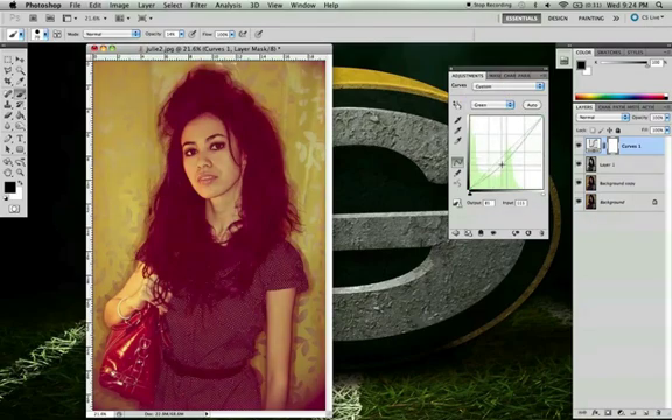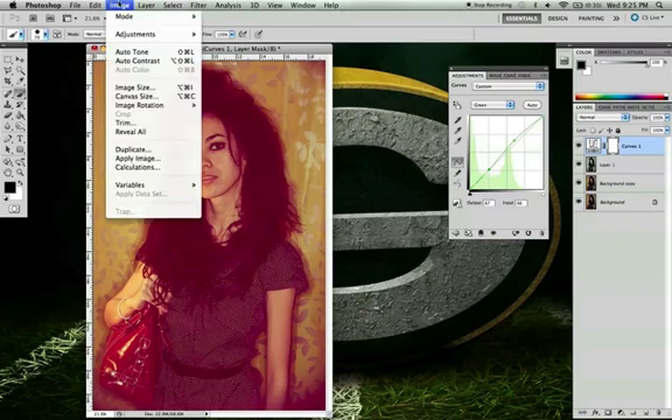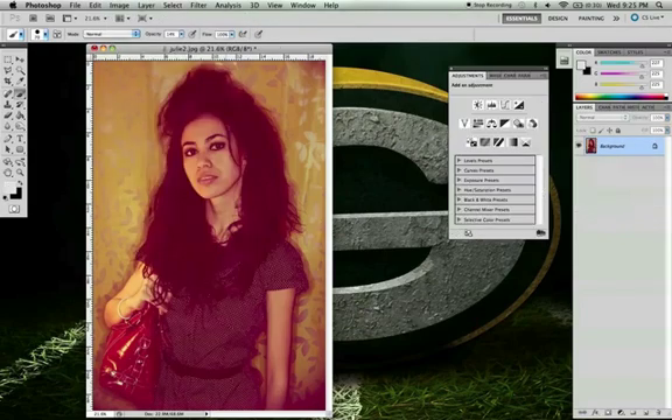That's all you need for colors. You can go through and do green, but for this image I didn't feel like I needed to — plus I'm colorblind so I can't see reds and greens very well. Then go to Layer and flatten the image.